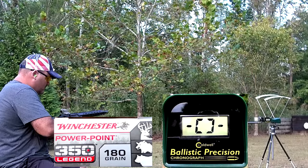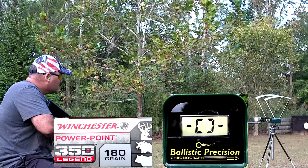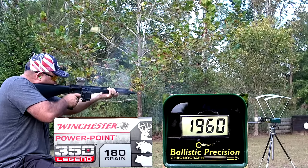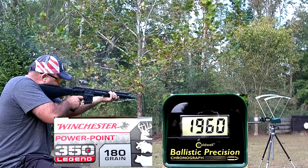Since I was going to be shooting over the chronograph from only 10 feet away, I just stuck my Sig Romeo 5 red dot onto the .350 Legend upper and used it to shoot over the chronograph. I didn't zero it or anything.